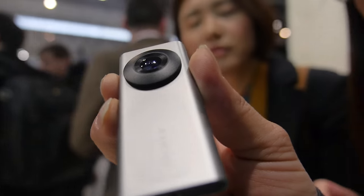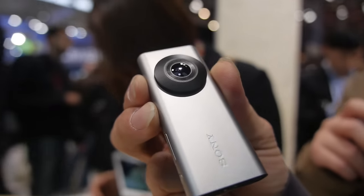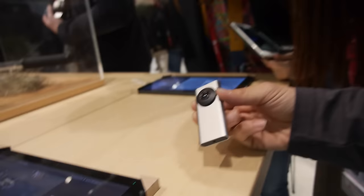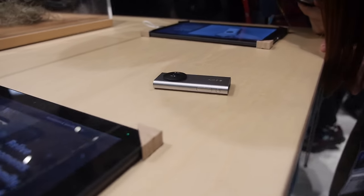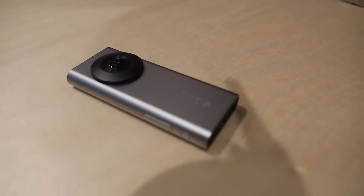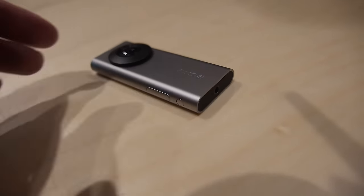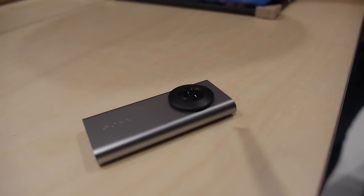Sony Xperia Eye — this is a 180-degree fisheye lens. You can put it on the table, right here, and it's good for VR. You can record in 4K what's happening around the table.